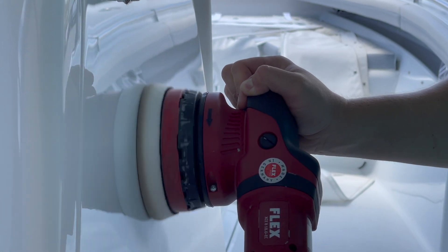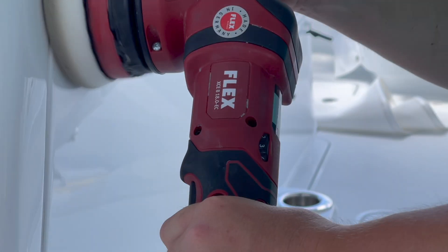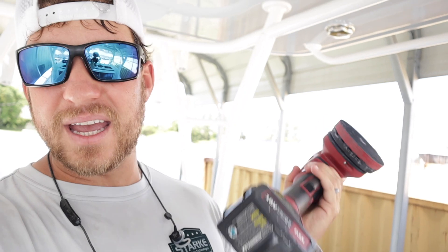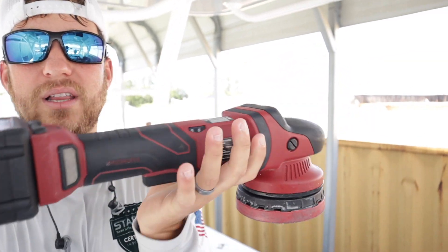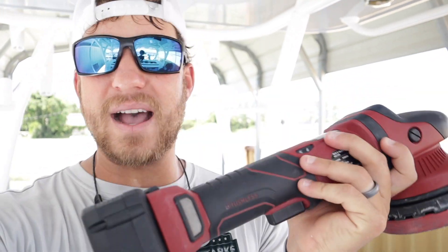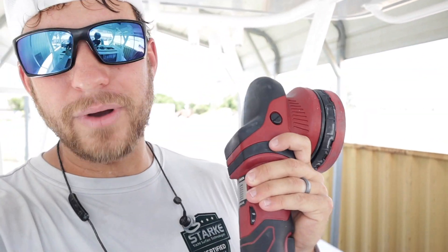As far as how comfortable this machine is to run and the weight — it's really not too bad. It is not a very light machine; it feels really solid in my hand and I don't feel like I can break it. It's balanced really well. It is a little back-heavy because of the massive battery, but when you have two hands on it and you're polishing, it feels amazing.